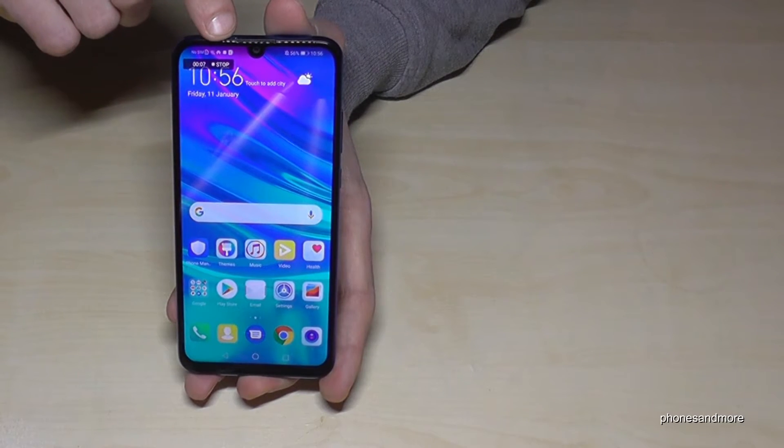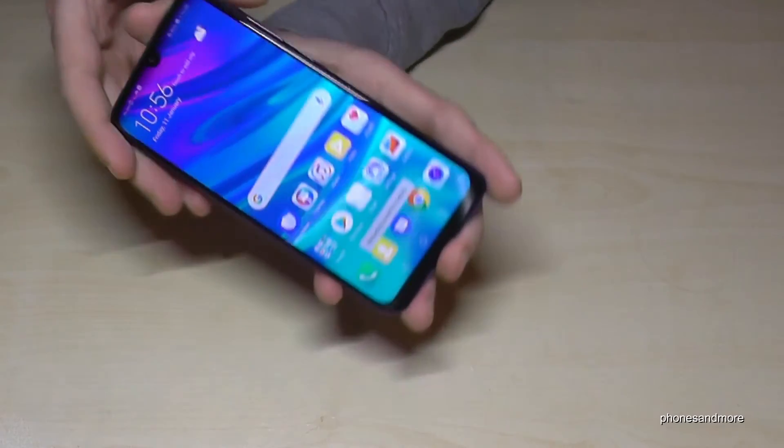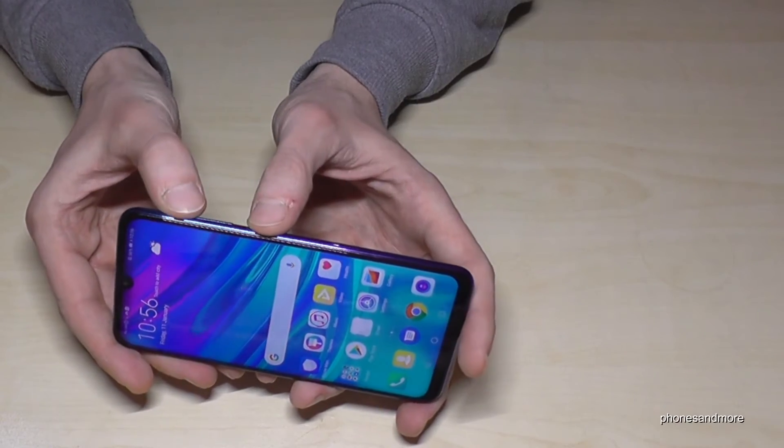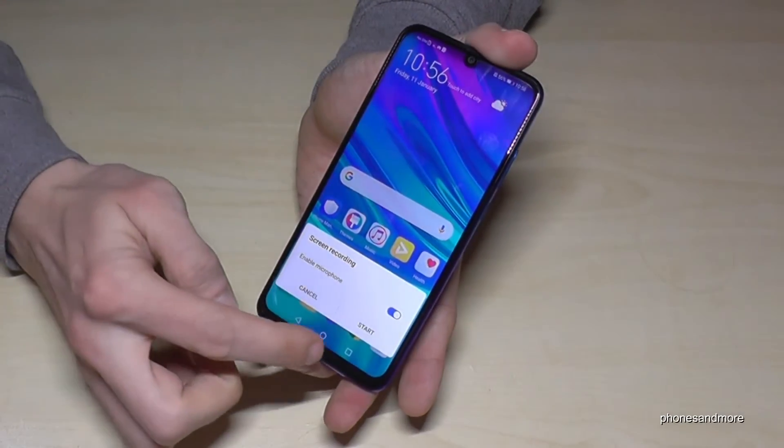You can stop it by tapping stop here, like this. Or otherwise, if you start it again — press the power button and volume up button at the same time — then just go on start here.